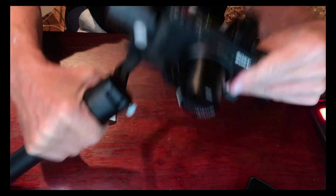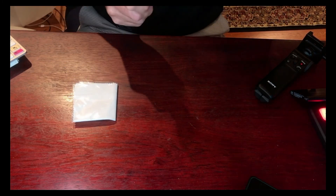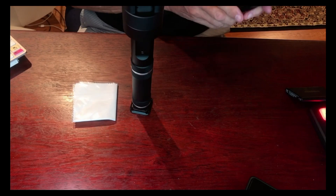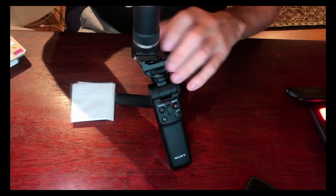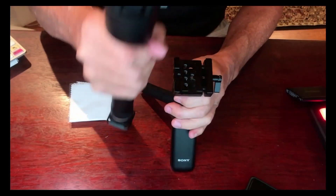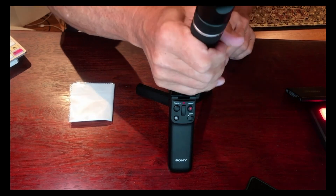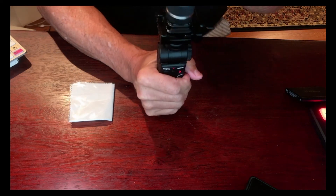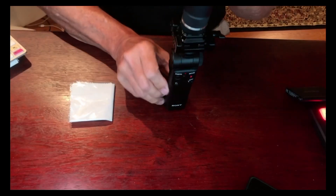So now I can turn this on. Now it's on, and guess what? I can still put another Arca plate on top of that. And voila — now I've got the remote control on the bottom of my Crane gimbal. Pretty awesome.